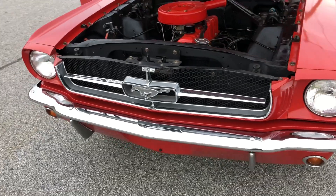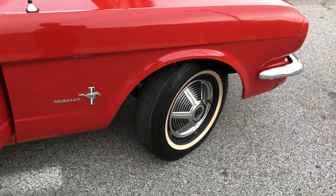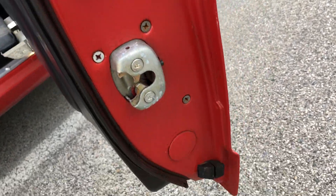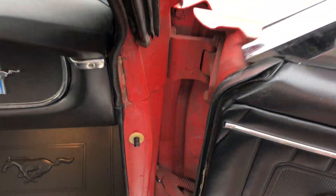Nice chrome, polyglass tires. Doors are clean, jams are clean — all the jams are nice.